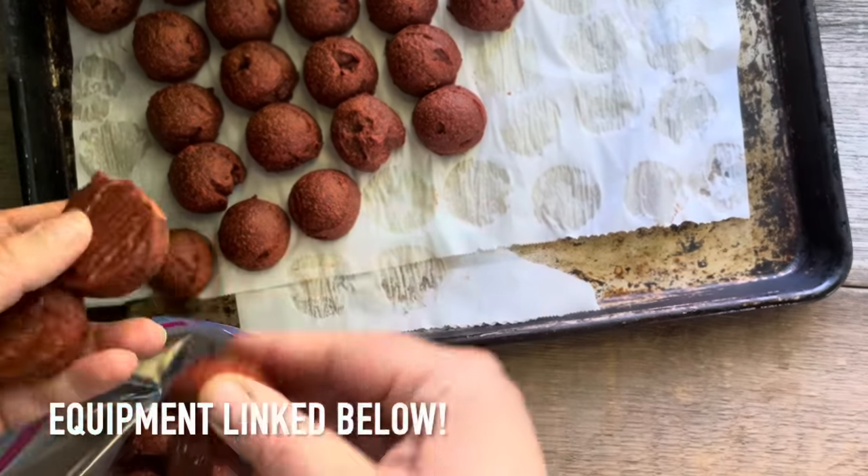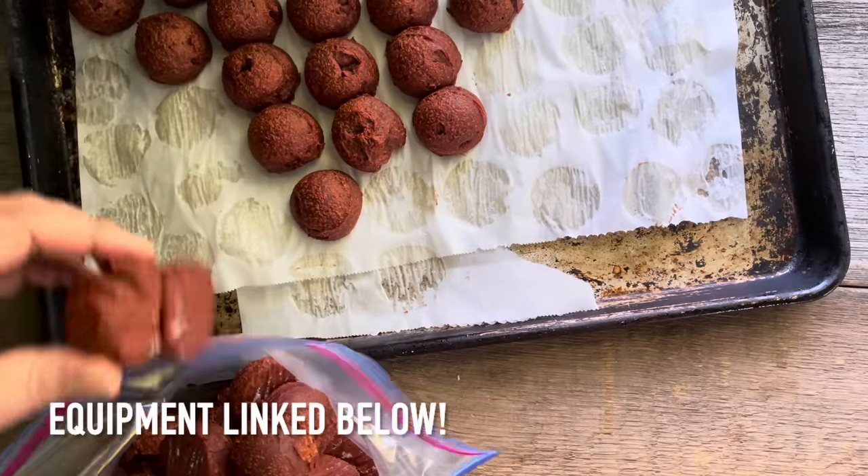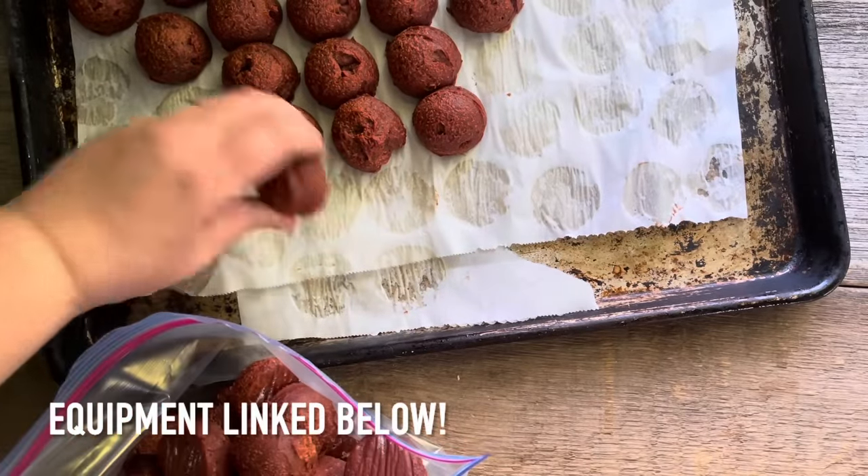And that's it — homegrown, homemade tomato paste. If you found this video helpful, I'd love it if you could give it a thumbs up and subscribe to my channel so you're the first to know whenever a new video is posted.